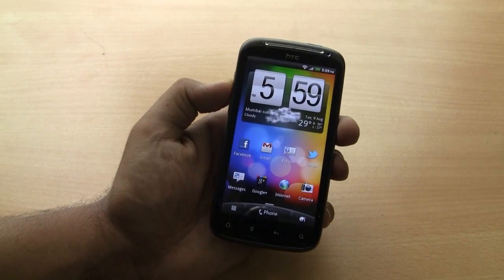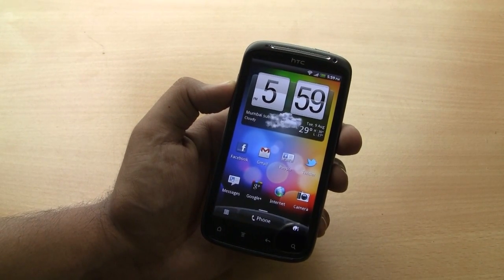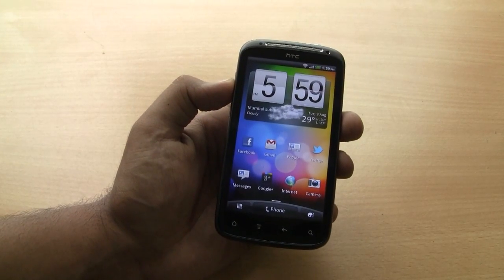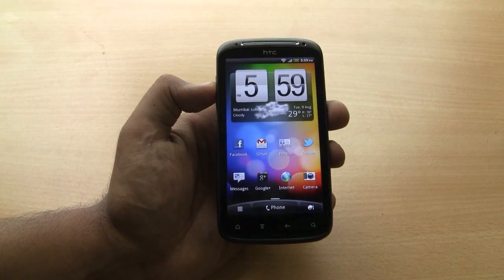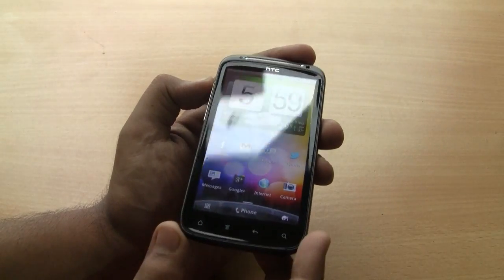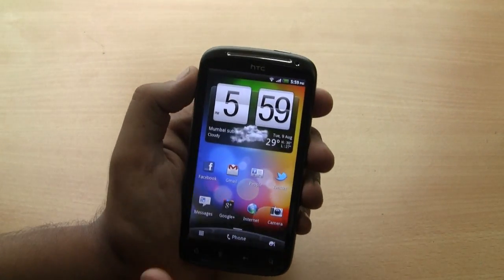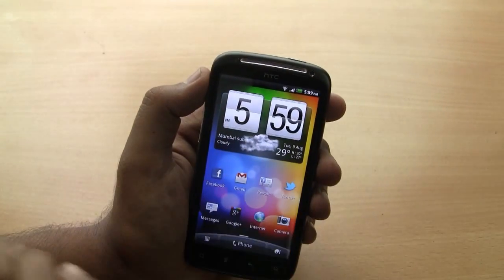We are taking a quick look at the HTC Sensation. This is a dual-core processor device from HTC. It runs Android Gingerbread. You can see it has a massive touchscreen, four touch buttons, a front camera, and the earpiece.